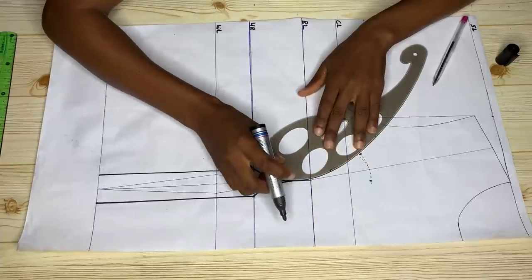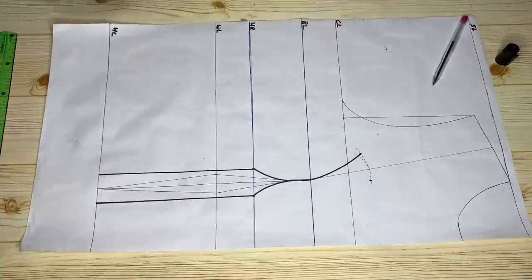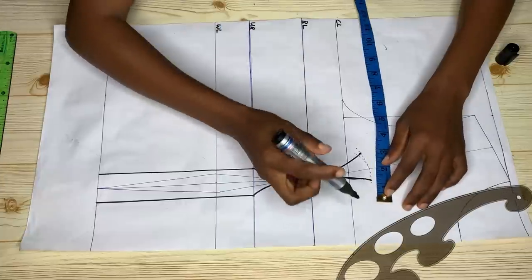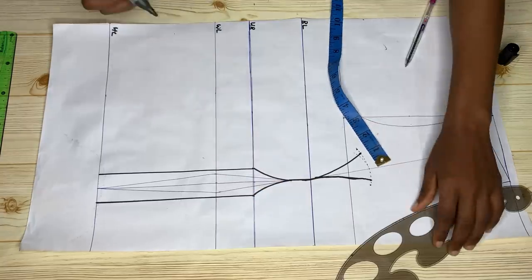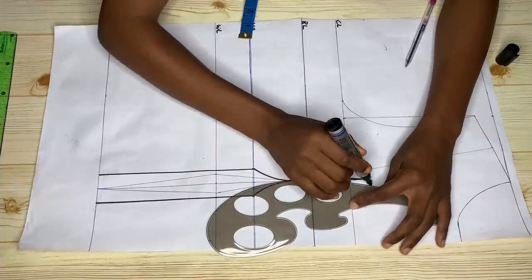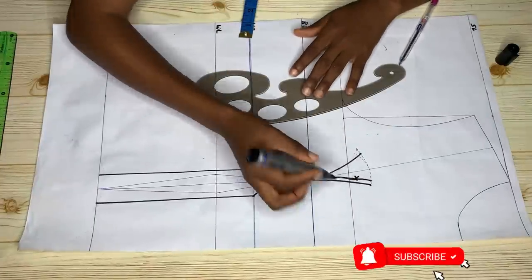From the point I just made, I'm connecting a curve using my curve rule to meet the bust point, and I'll do the same for the other side. Then from the lines we have at the top, I'm going out by a quarter of an inch on both lines and using my curve rule again to connect these two lines to meet the bust point.